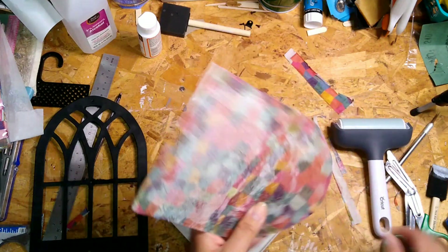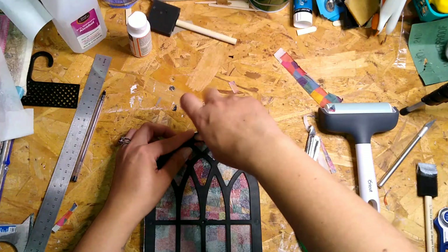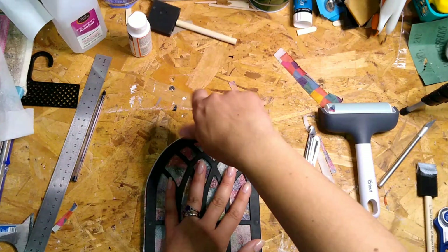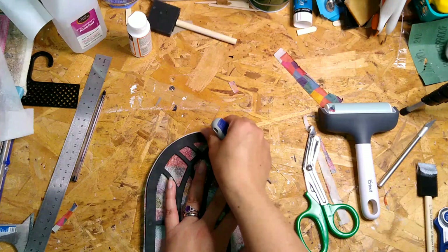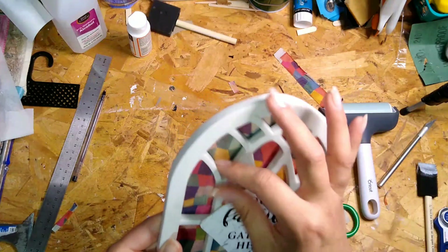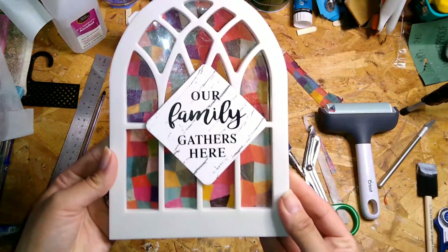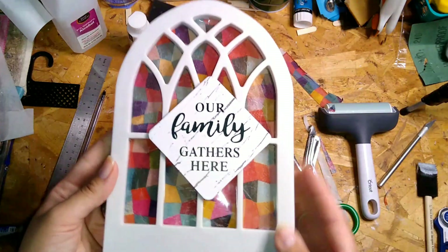This worked out great, and I got to decoupage for the first time! I went ahead and screwed the little hanger on there, put the bottom screw on, and this is how it turned out. I think it's cute — it added a little touch, and I also re-centered that sign because it was a bit off.